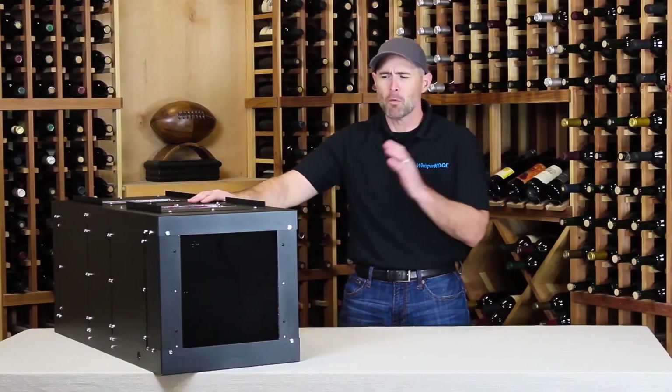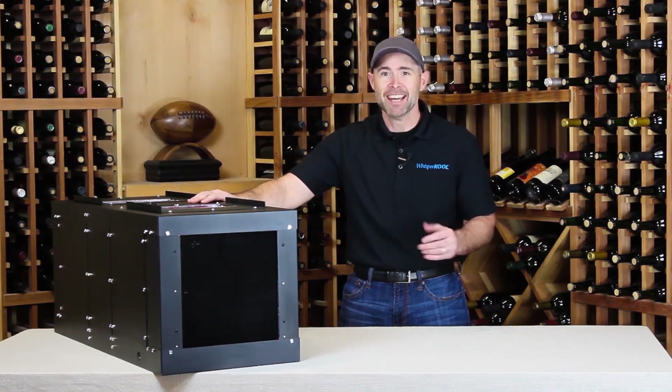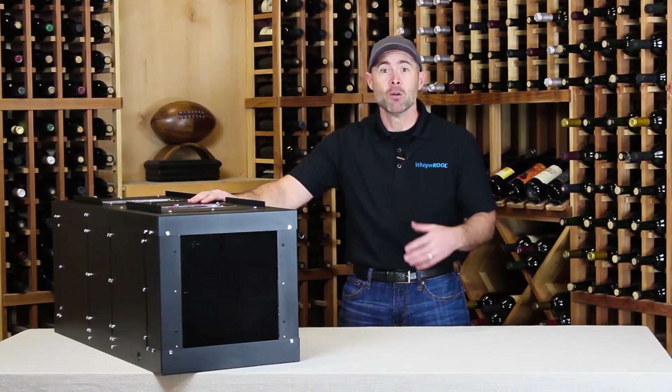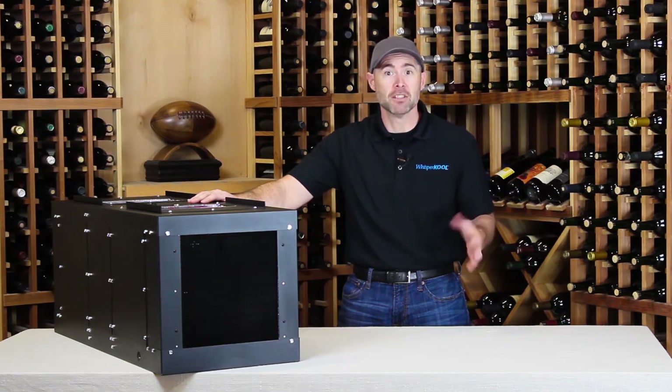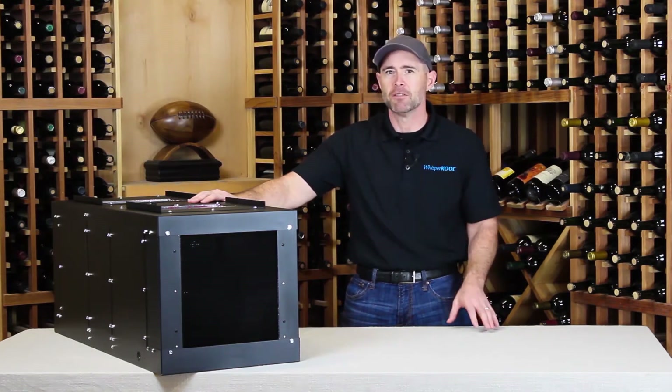This Phantom 8000 is a robust unit, and it cools wine cellars up to 2,000 cubic feet. It's the largest of the Phantom Series, which also includes the Phantom 5000, which cools wine cellars up to 1,250 cubic feet, and the Phantom 3500, for wine cellars up to 800 cubic feet.